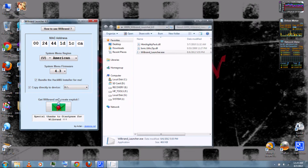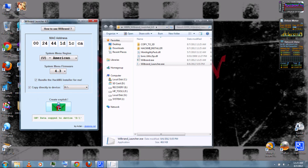Then click the button to get WiiBrand and create the exploits. This should only take a few moments to download and create everything.